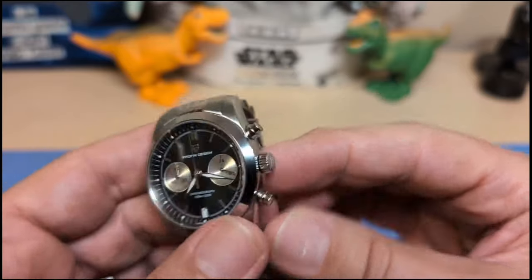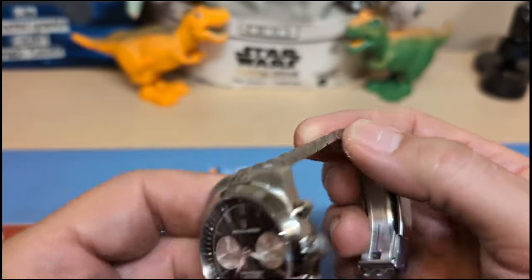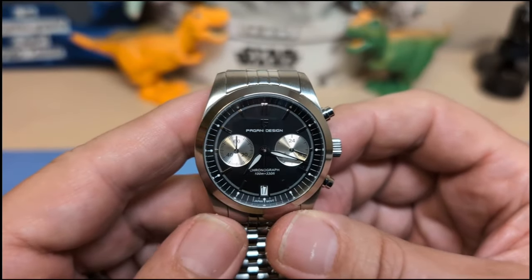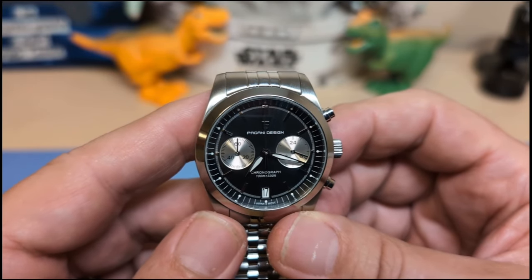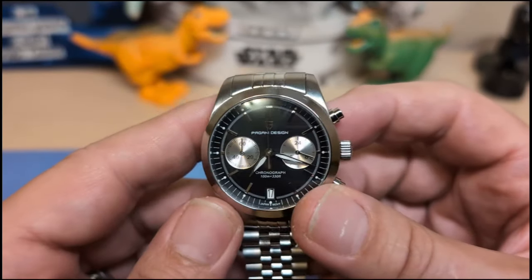What are my gripes and groans? The bracelet is a little short — could use a few more links. Also a gripe for the VK64: no running second hand. And there's quite a bit of reflection on the crystal.